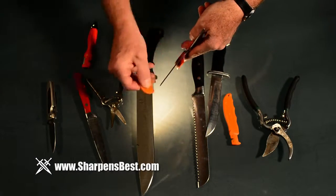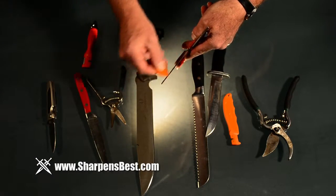Maybe you're 50 years old and you've never sharpened anything. Believe it or not, it feels good to sharpen the tools instead of laying them down and going to buy another one.